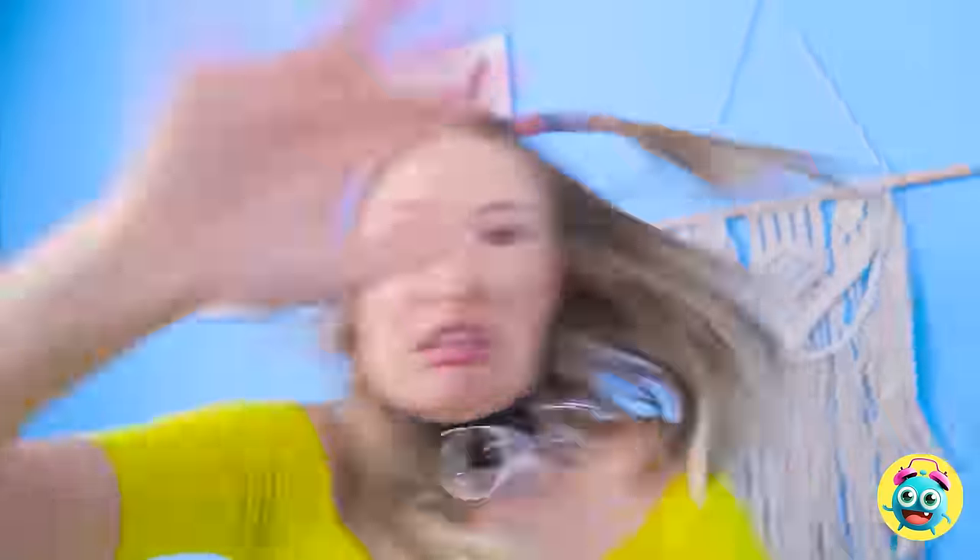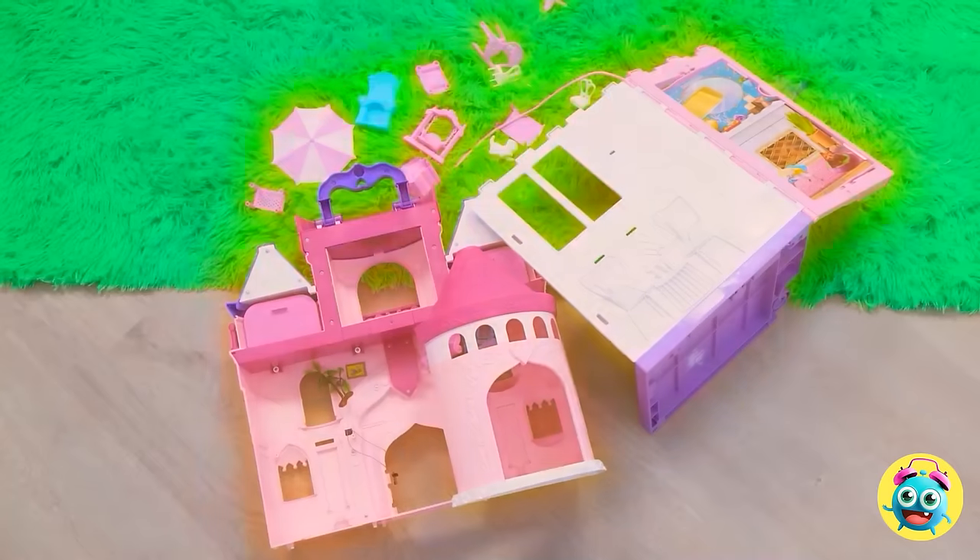You're going down! Take that! I'll show you! Is that the best you've got?! Don't pull my hair! What have you done?! It was your fault! Uh-oh! What's happening?! AHHHHH!